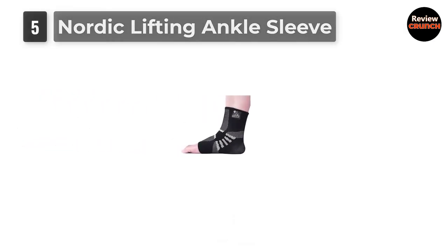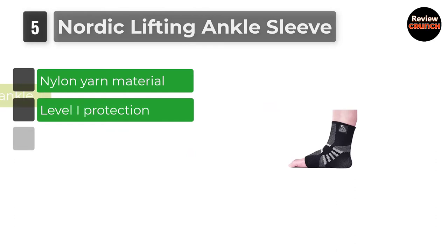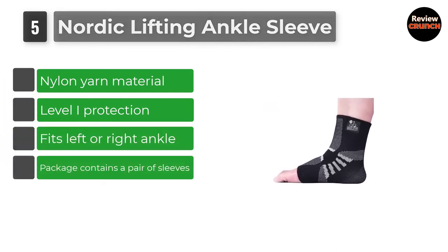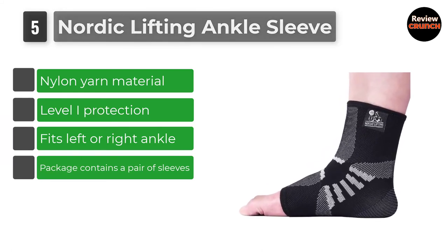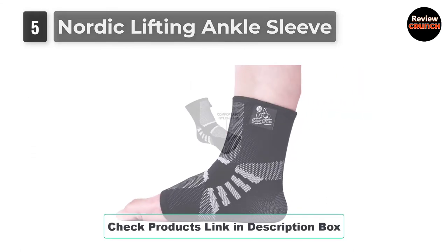Number 5: Nordic Lifting Ankle Sleeve. The Nordic Lifting Ankle Sleeve has a weightlifting background but is also recommended for basketball. Notably, its design and construction improve performance on the court, unlike lace or hook and loop braces.